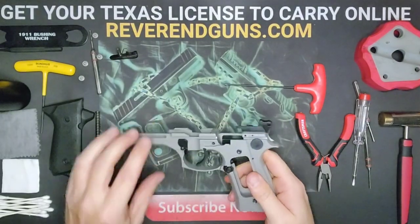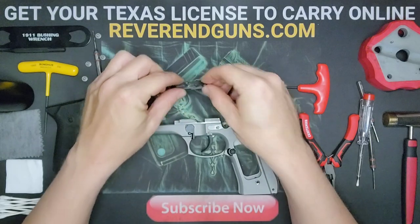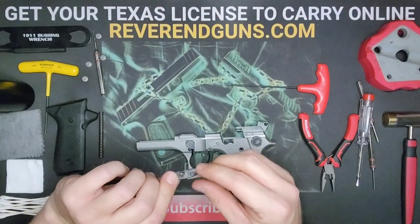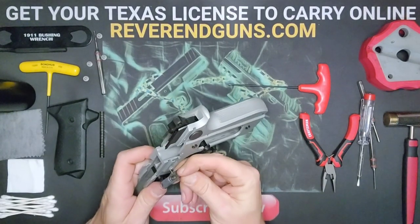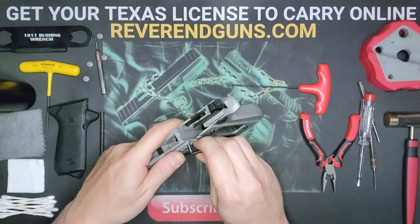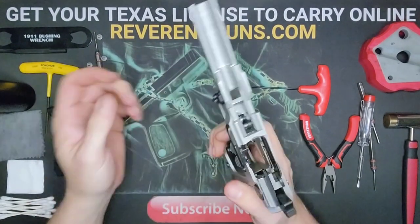Now install the slide lock lever. It's oriented so the spring bends back and the little hook goes into the little hole in the frame. Hook it first, then rotate and push it in, rotating enough to get it fully into position.